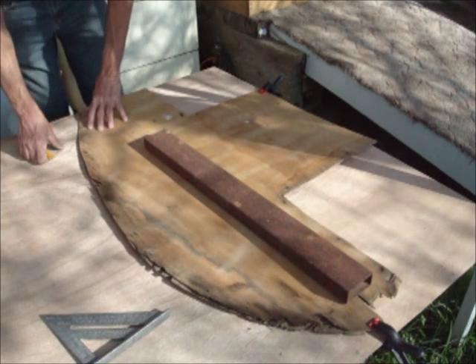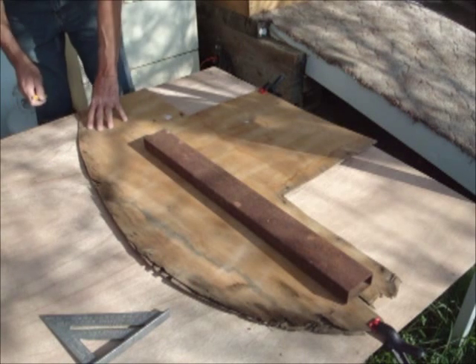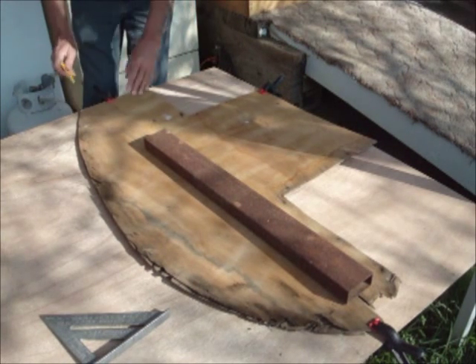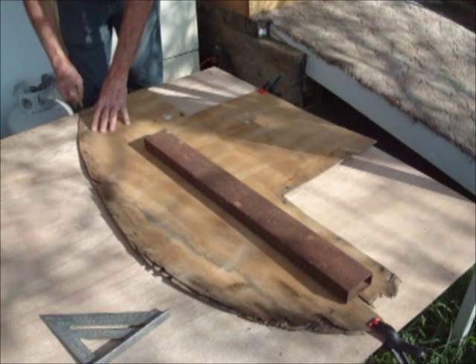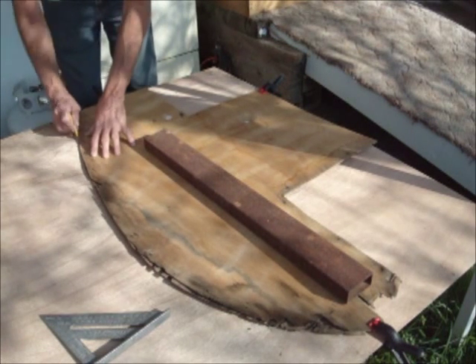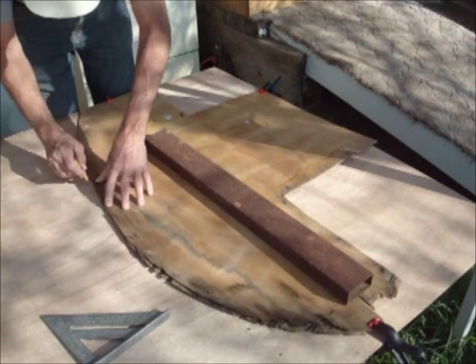Now here I want to make this a little bit bigger. So when I cut it I'll leave the line, whereas on the rest of it I'll cut the line off. I'm going to make the line and when I cut it I'll not only leave the line but I might even go a little bit outside of it.